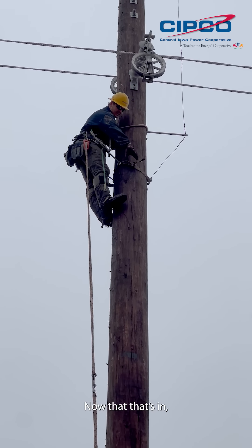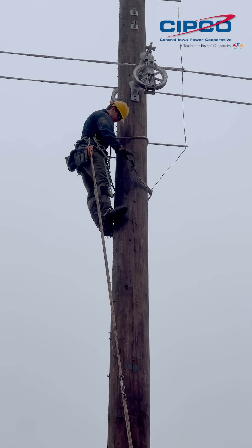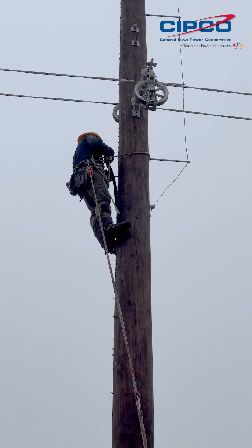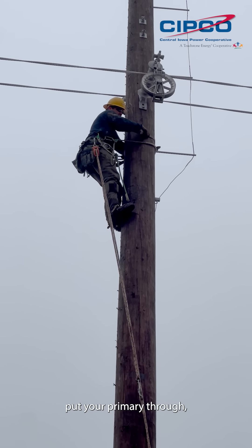Now that that's done I'm good to unstrap my primary belt. Let that go. Step up again, primary through.